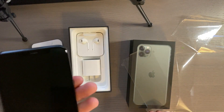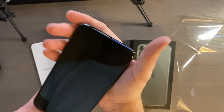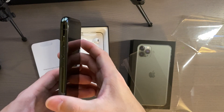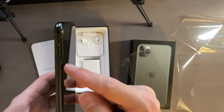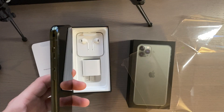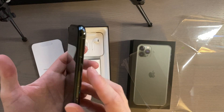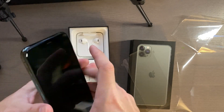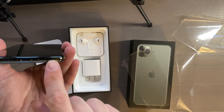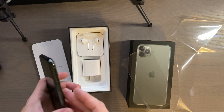That's a beautiful sound. So this is a 6.5 inch model. On the left you've got your silence and ring switch and volume up and down. On the other side you have your sleep/wake button and Siri button. On top you have nothing. On the bottom you have the speaker, microphone, and your lightning connector.